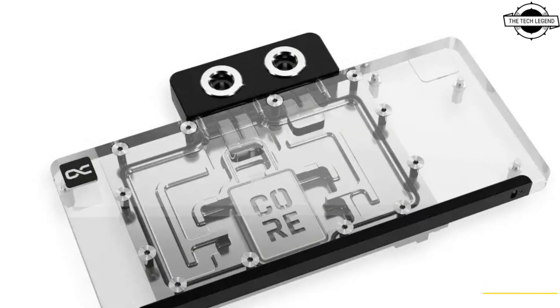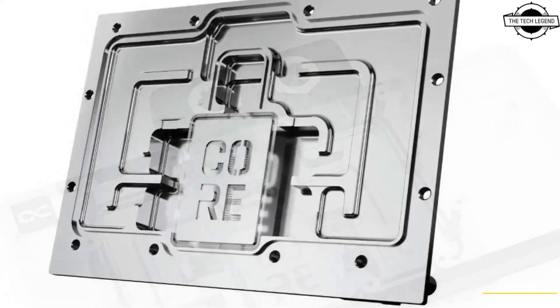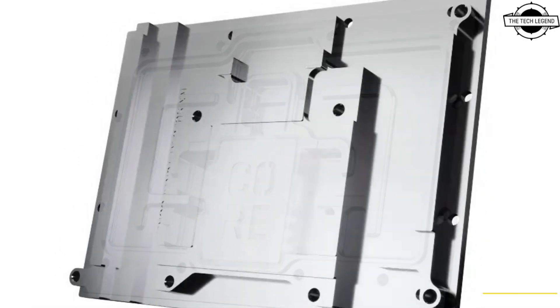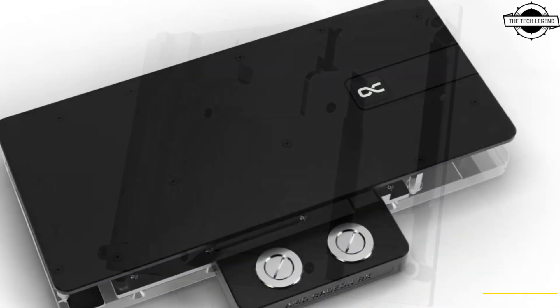Hello friends and welcome back to the Recklessian channel. Today I will talk about Alphacool launching the world's first water block for the Radeon RX 9070 GPU. Alphacool launched the ASRQ RX 9070 XT Tai Chi water block.